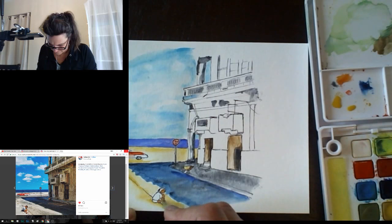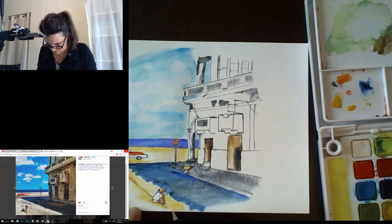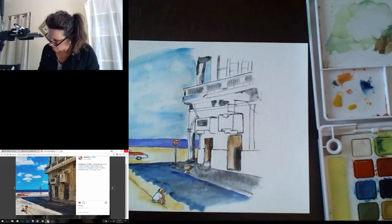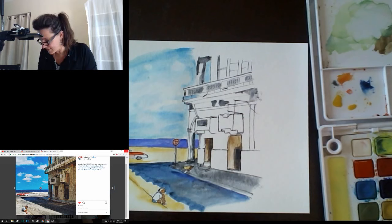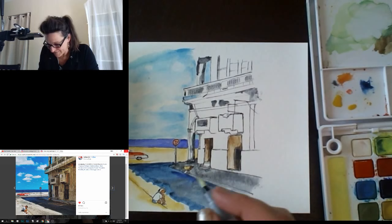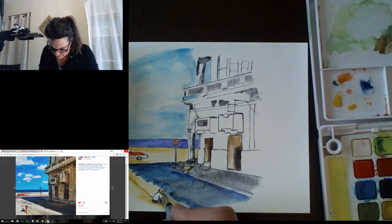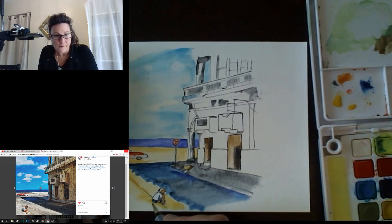He's wearing dark shorts so Prussian blue here for the shorts, going on with full color. Then there's some shadows underneath, so I'm giving this little shadow. A little shoe sticking out over here. A little shadow from his head, and then a shadow behind him — picking up a gray for that. That's another tip for watercolors: if you don't want colors to blend into each other, don't touch wet things until they're dry.